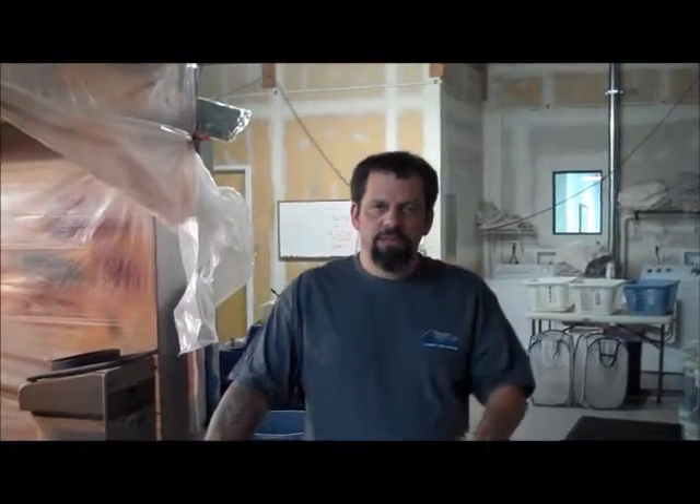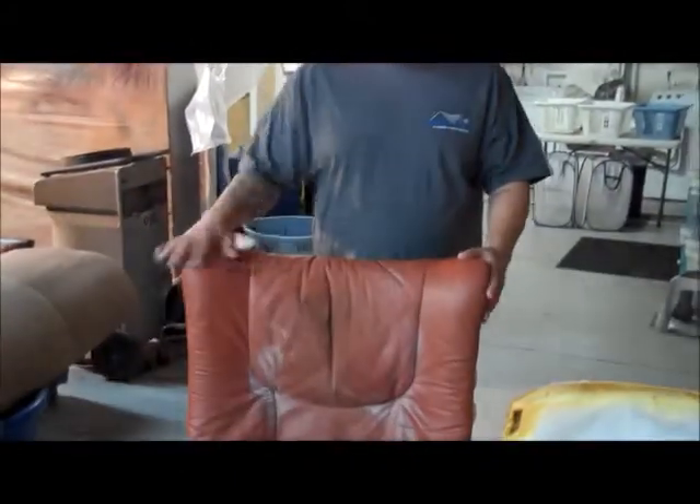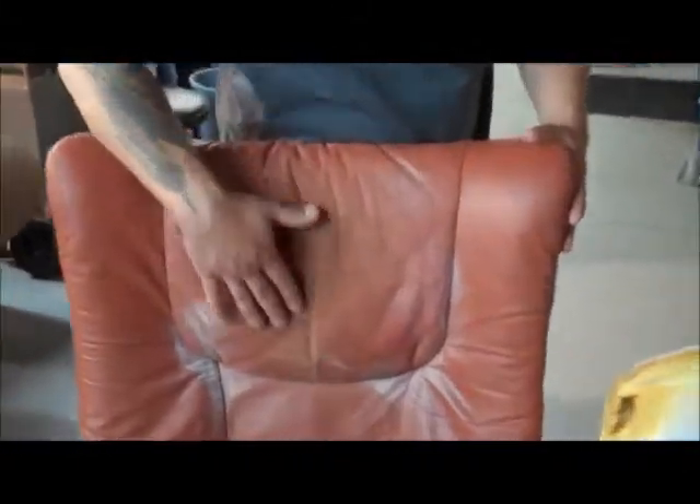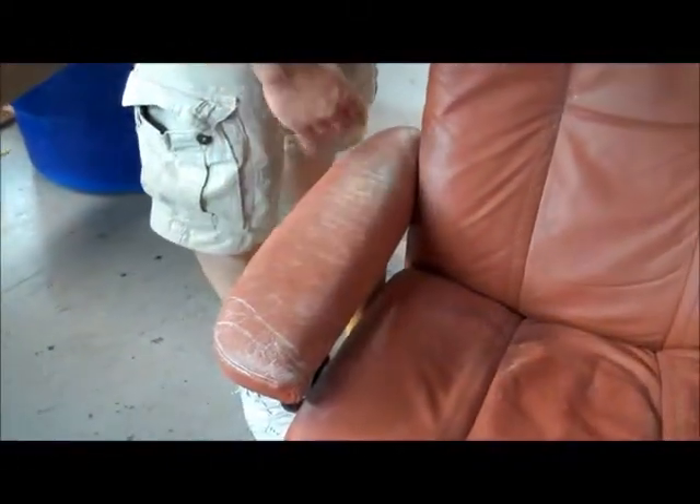Here we are with the two Stressless chairs. With this chair here, you can see the oil that was in here is pretty much almost gone. We will do one more treatment on that and it will be good. We got it out of the arms — it just has to be cleaned now. It has all been prepped and is ready to go.